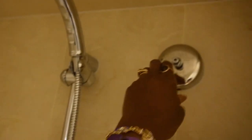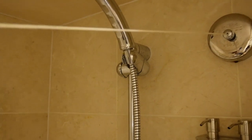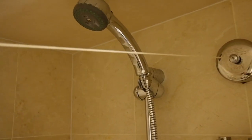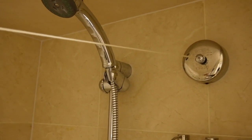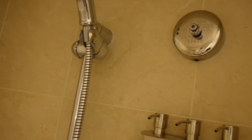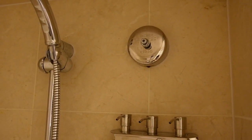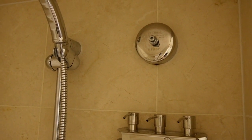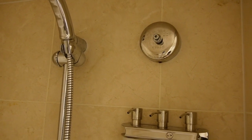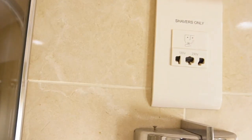In all of the bathrooms on the ship, you get this little retractable clothes line. If you pull it out, it goes clean across to the other side. You can use it to hang your swimsuit or any wet clothing and let those items dry out — a very thoughtful feature.